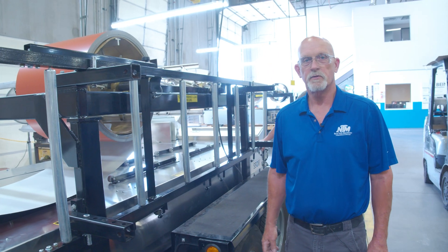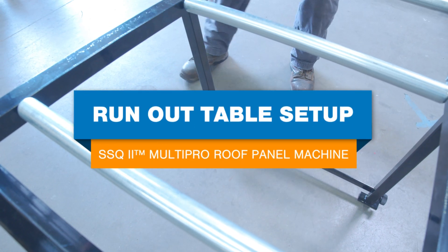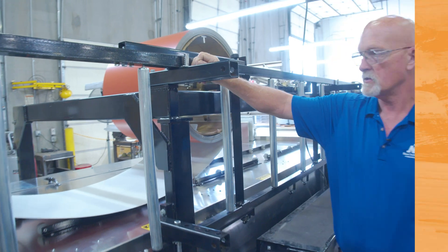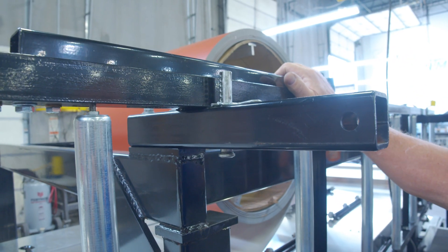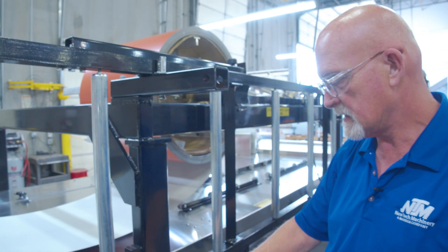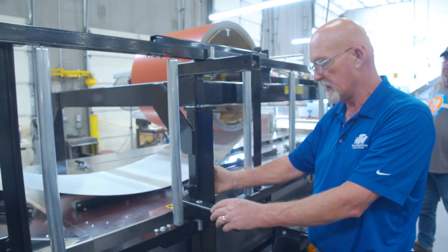Hi, this is Chuck Burks coming to you from NewTek again. We're going to go ahead and set the run out tables up today. First thing I want to show you is the way these things hook up. You can see there's five holes here and you can set five legs or stands on this for transport. A lot of times they are a little loose with the pins, so some people out in the field will put bungee cords around them to keep them tight and keep them from rattling.